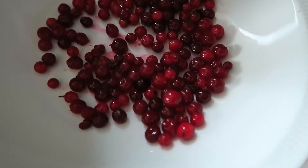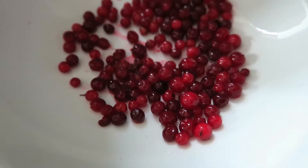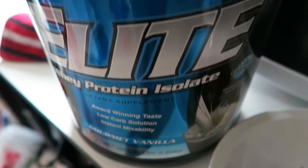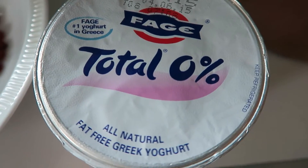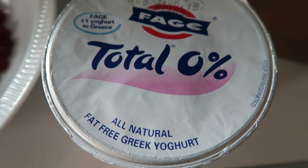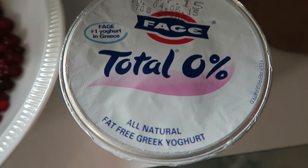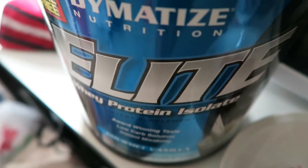Back home after training and a client session, I'm going to make my cranberry and yogurt protein mix. Except today I'm using this Fage Total Zero percent fat Greek yogurt. It's quite expensive here because it's imported, but it was on offer so I thought I'd get it and use it instead of regular low-fat yogurt.